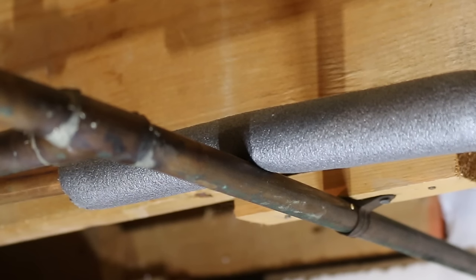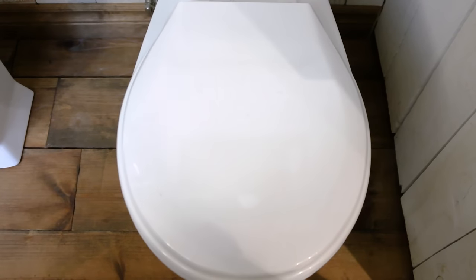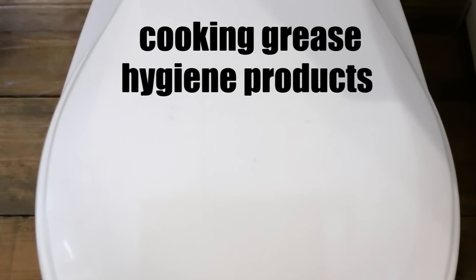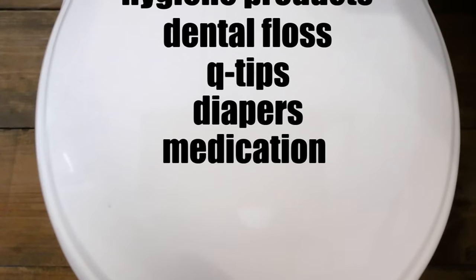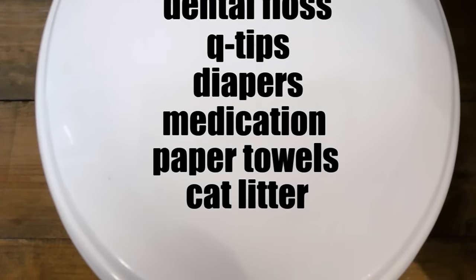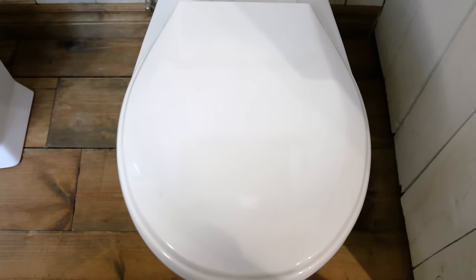Number twenty-eight, using your toilet as a trash can. A toilet is meant to flush human waste, not garbage. Things your toilet, drain pipes, and septic tank aren't meant to see include: cooking grease, hygiene products such as tampons, dental floss, Q-tips, diapers, pills as they contaminate the water, paper towels which can easily block a toilet or drain, cat litter, and cigarettes. And the list goes on, but these are some of the most popular ones that should be avoided.